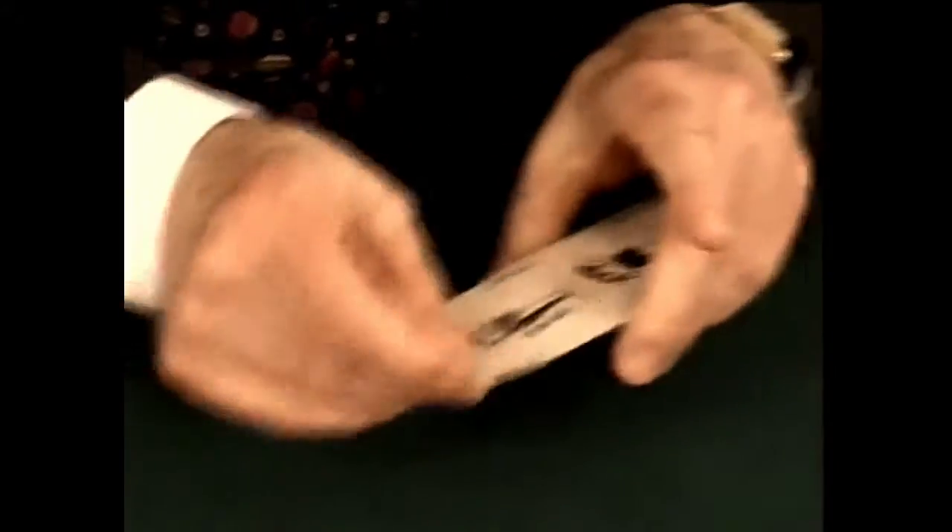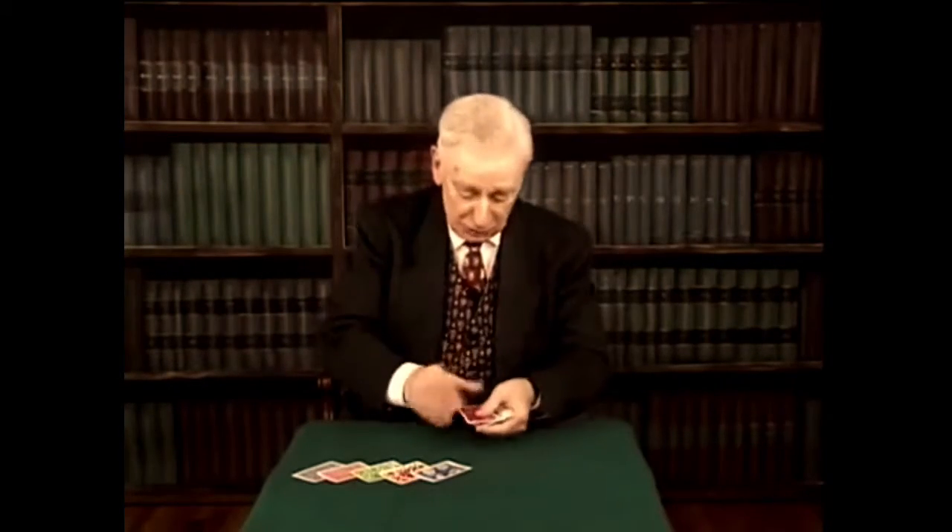I'm often asked for the trick in which I take a joker that has a banjo on the back and I put it turned over in the middle, and the backs of the others change to match. But nowadays, everybody knows how that trick's done.